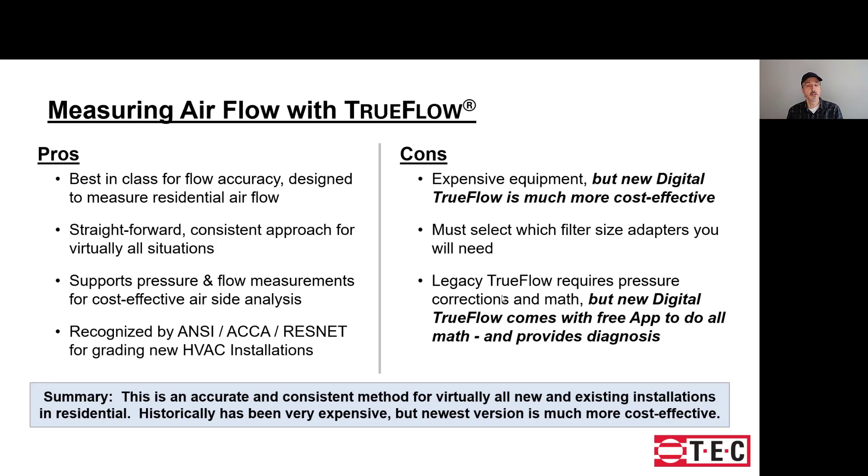The cons are that historically the legacy TrueFlow was very expensive. You also need to pick adapters to fit your filter grill or filter slots, and there is quite a bit of math involved in a full pressure and flow system analysis. However, the new Digital TrueFlow solution, while having more capability, is dramatically lower in price. All devices connect via Bluetooth to your mobile device, and all math, analysis, and diagnosis is done by the free TrueFlow app.